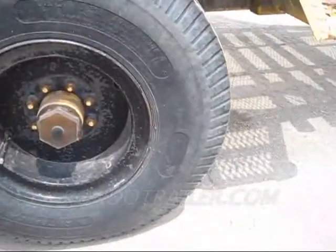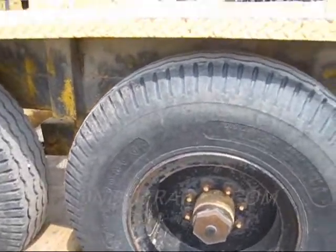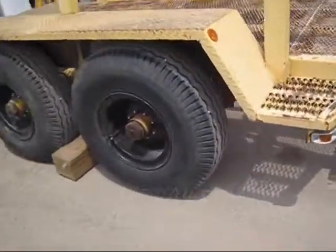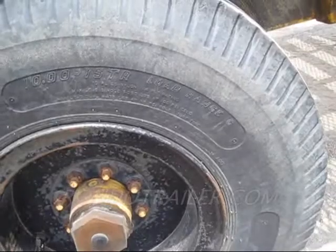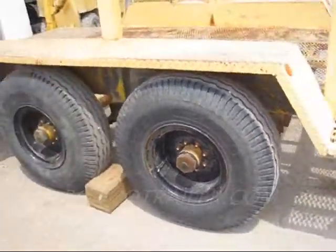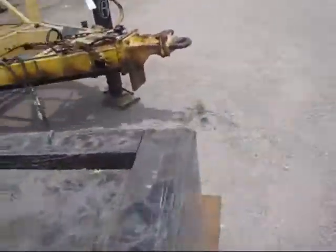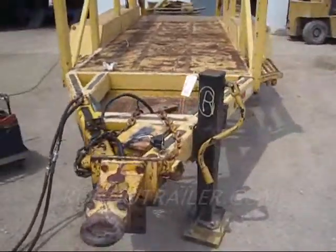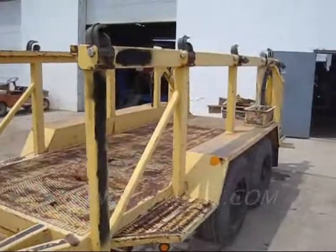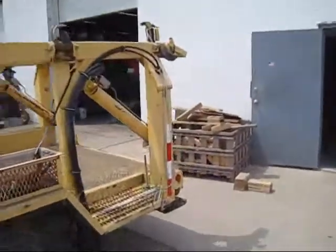Tire size is 10 by 15, load range C. The load on that is 5,050 pounds at 100 PSI, so you get 20,000 — 22,000 pounds you can hold with that. There's your trailer. One, two, three, four, five — you can hold five reels.